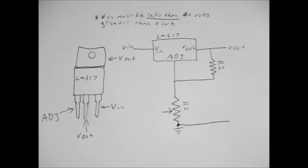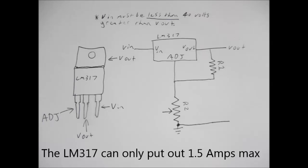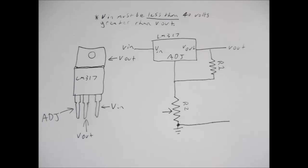Here is a schematic I drew up for the LED driver circuit, and I will have a link in the description for a calculator for the values of R1 and R2, so you can get the right voltage output. The maximum voltage output will be 37 volts, which is plenty for most high power LEDs. Pardon the bad drawing.